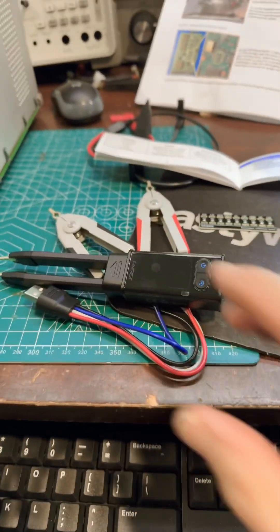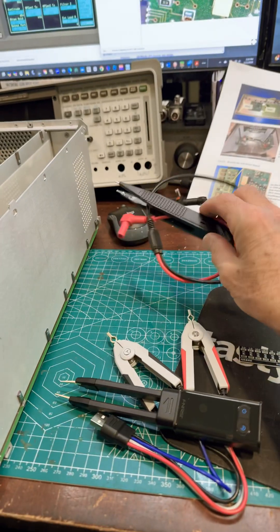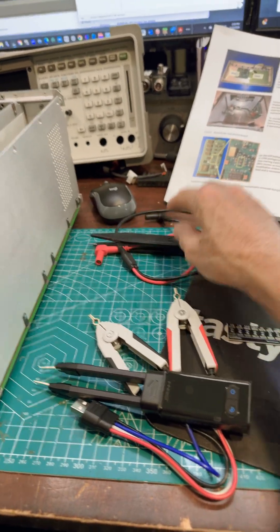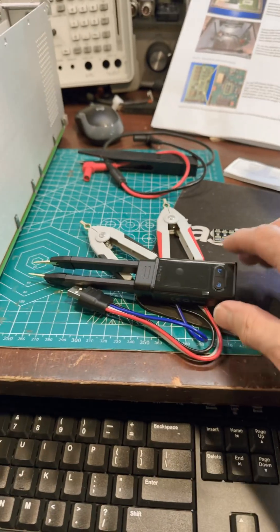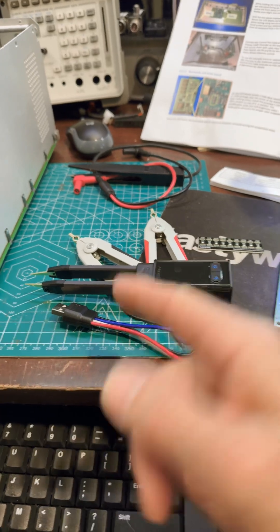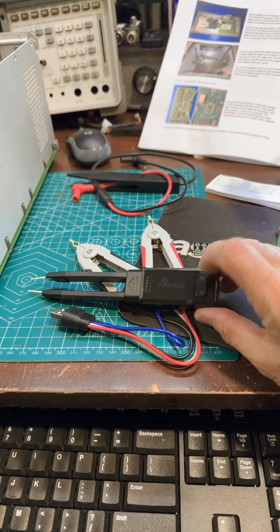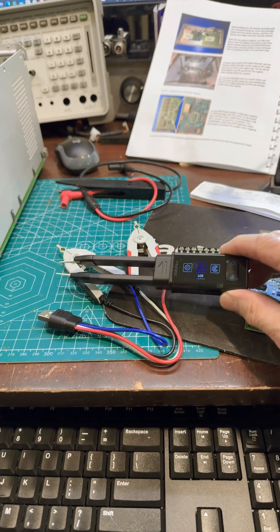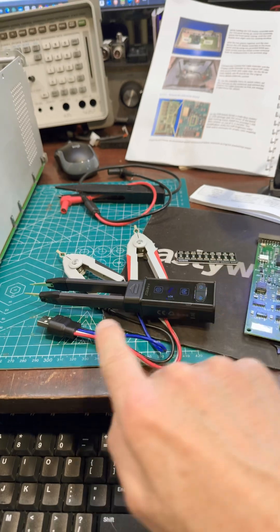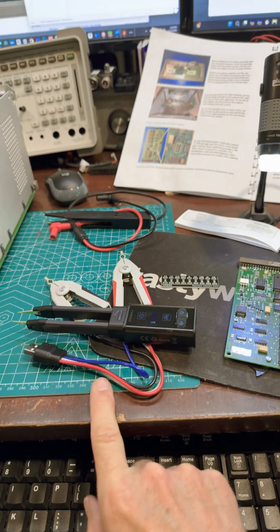So I bought this tweezer. You really don't need it — I have some tweezer probes that will fit on any multimeter. But I thought it'd be fun to take this opportunity to get a tool with the tweezer built in and a meter built in. The nice thing is it comes with Kelvin clips. If you don't know what those are, you can research that. But you pull the tweezer probes off and you can use these Kelvin clips.